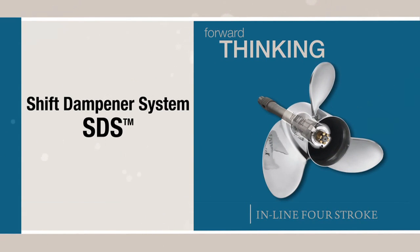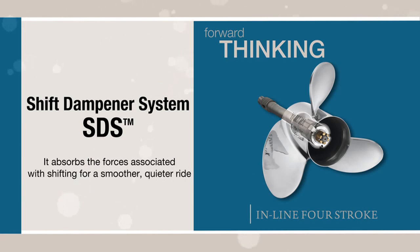Another first — the F200 is the first inline four-stroke outboard to feature Yamaha's Shift Dampener System, SDS. It absorbs the forces associated with shifting for a smoother, quieter ride.